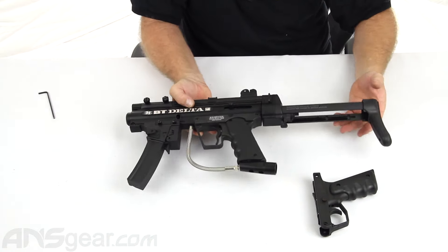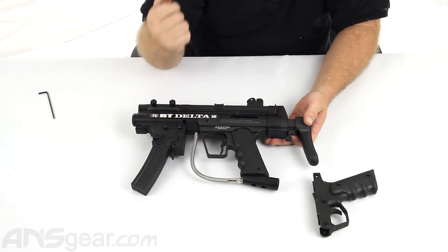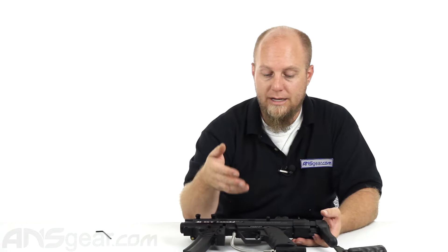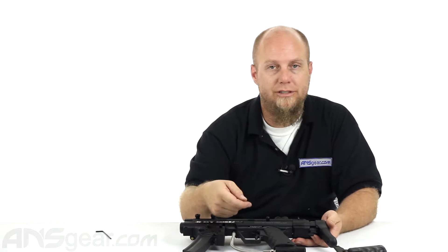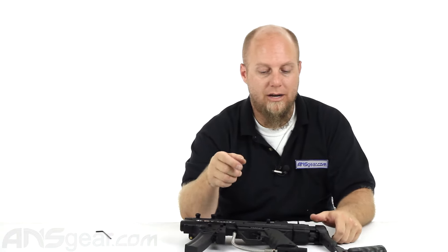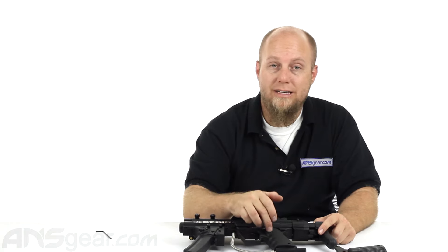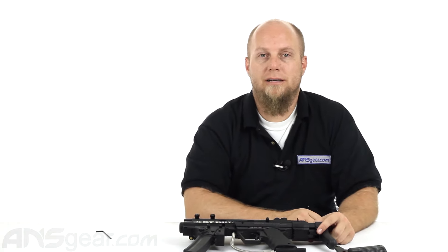Now we've got our electronic frame set up on there. We can put our stock back into the closed position and we're ready to go. We can choose our firing modes, throw a battery in, and we're ready to shoot. It's a very simple install, very quick as you can see. It's going to give you the firing options that you are lacking in just the original mechanical version. So if you're looking to add some firepower to your gun, check these out — the electronic frames from BT. They fit all the BT-4 model guns and are available through ansgear.com.